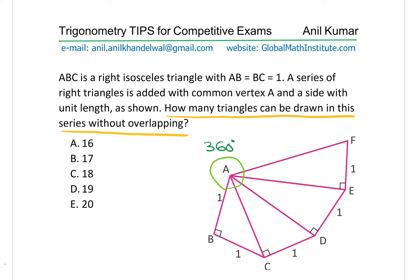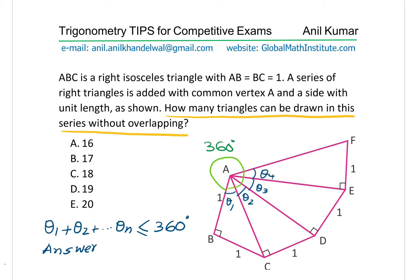So this angle could maximum be 360 degrees. That's the whole idea. So we need to find the angles in each case. So the angles, let's call them theta 1, theta 2 and so on. We have to figure out these angles and then add them to get their sum less than or equal to 360 degrees. In that case our answer will be n. So the maximum value which you can get for n is your solution. You can start the calculation, find the answer and write it down in the comments.